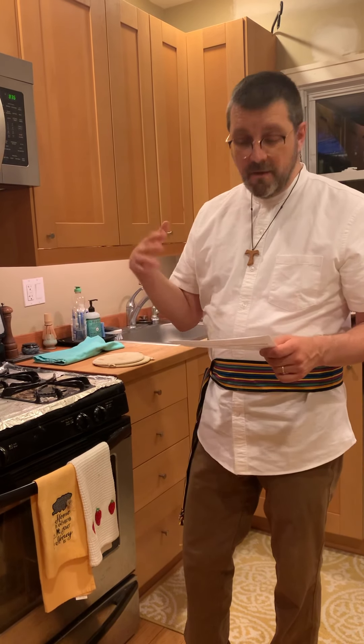We use yeast as a reminder that a little yeast leavens the whole loaf, and also as the rising agent — a reminder of the resurrection and that we will all rise again. We add rose water in honor and memory of Jesus' mother, Mary. Then the orange blossom water represents abundant life that God promises us — the abundance of fruits, that the land will overflow with milk and honey and the gifts of salvation.